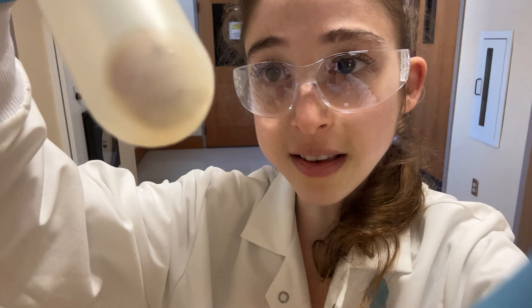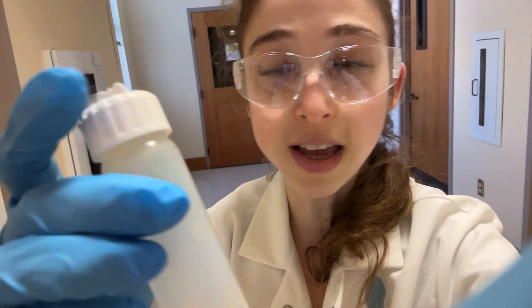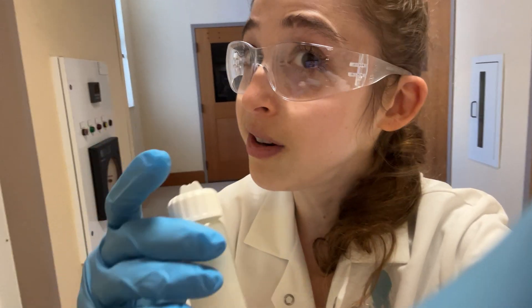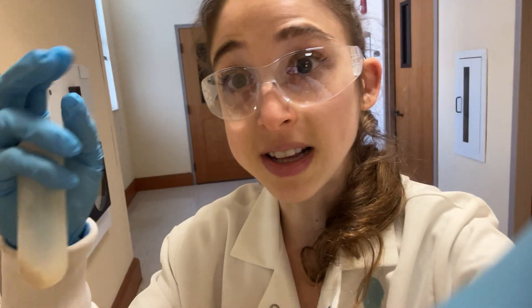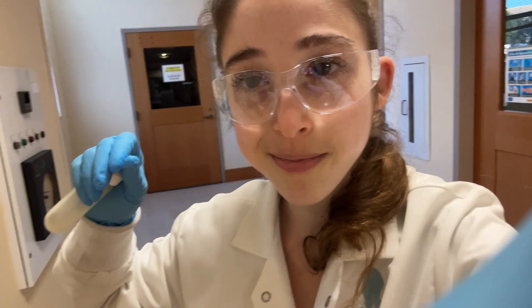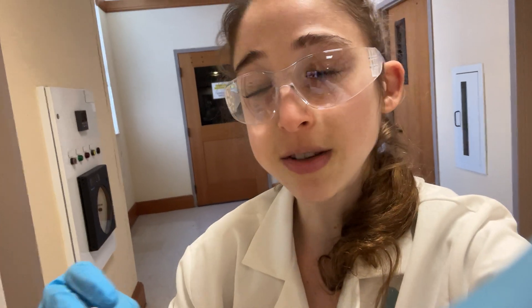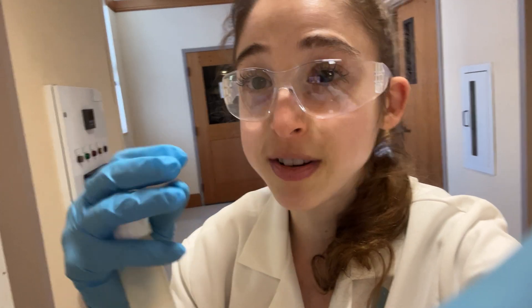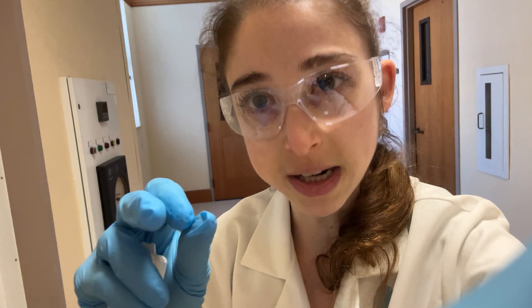You get this pellet that's the membrane gunk, and then there's liquid above it - the cytosolic and liquid stuff that was inside the cell, including, hopefully, our protein. Then we took that solution and put it on the column, and did a bunch of washes.